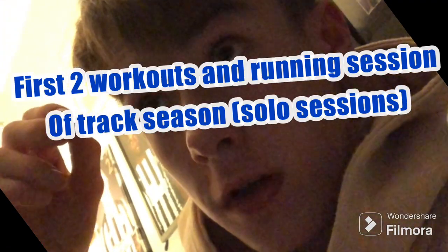I'm going to talk about my first workout in my new fitness room, and then the workout I did yesterday at the end of the video on Sunday. I did this on a Monday, which was my first proper session of the track season. Exciting.